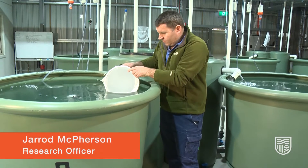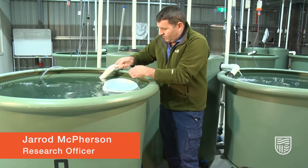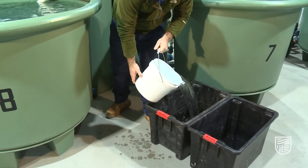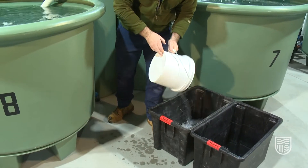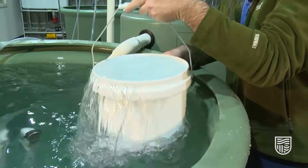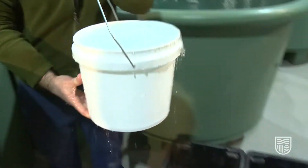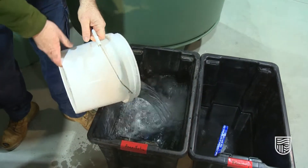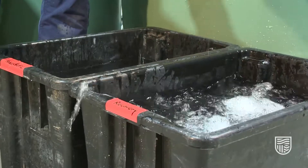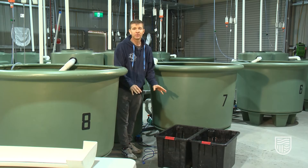Preparing the anesthetic, we're using a 10-litre bucket. The reason we use a 10-litre bucket is because we are pouring this into a 60-litre tub — it allows us to calculate the exact dose rate that we need by knowing that there's an exact amount of water in the anesthetic bath.